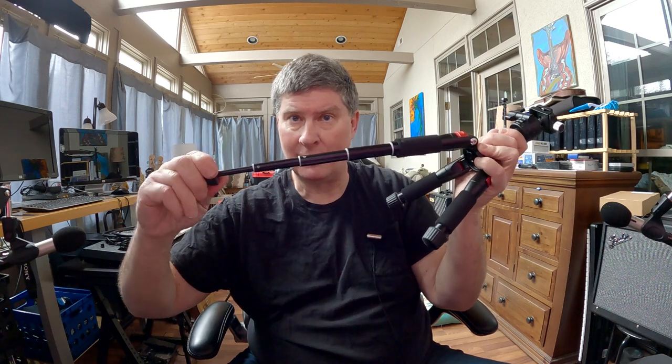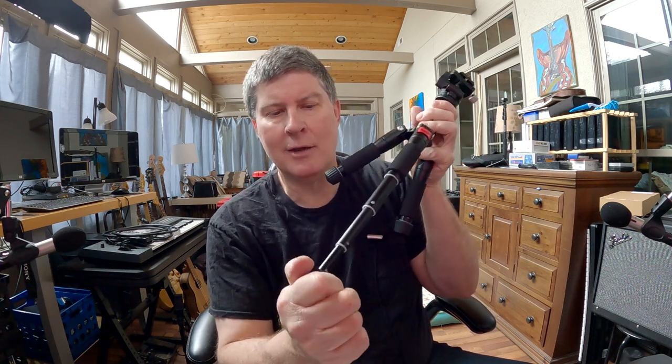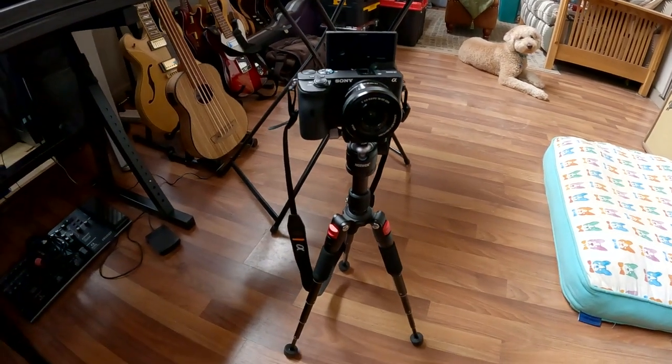If you need it to be taller, you have these screw things on the bottom. There's super nice rubber ends there to keep it from slipping. It's a little tricky figuring out how it works — you just pull it, turn it a little bit, and it comes out. Turn it again, another part comes out. Turn it again, another one. You don't want to just try to yank it out. To tighten everything down, you just go back the other way. There's a little groove, and you do this and it easily goes in. You can take these out to whatever length you want.